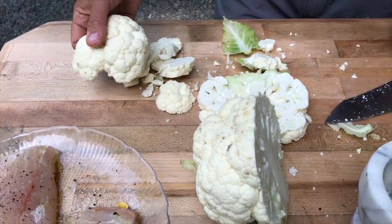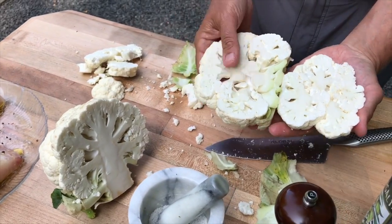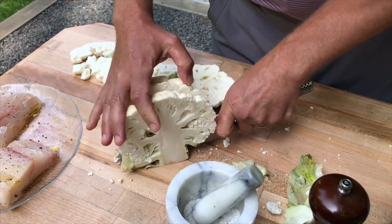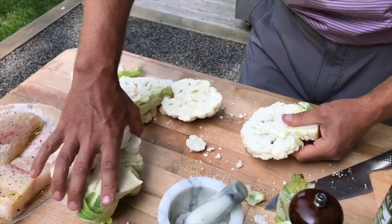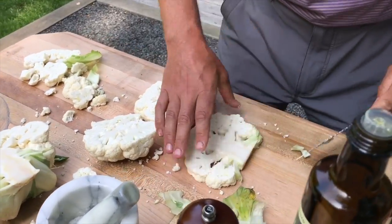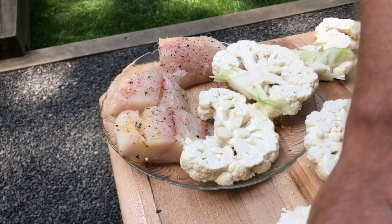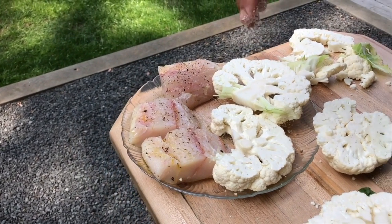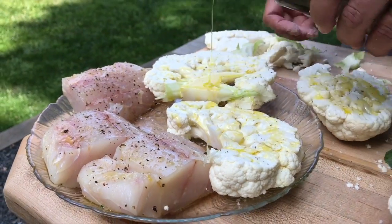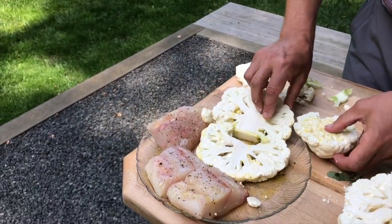That one kind of fell apart, so we're gonna go with these two bigger steaks. We'll put one more on for Michael - we have a third one, Olivia will eat that too. I'm gonna clean up a little bit of this core but you have to keep the core in there to keep it together. Same thing here - all we're gonna do is use a good amount of salt, more of the olive oil, rub that in, flip it over, do the same thing on the other side, and pepper it as well.